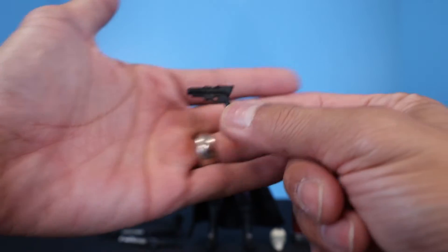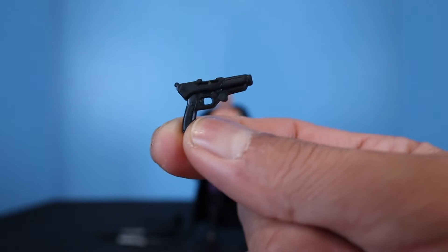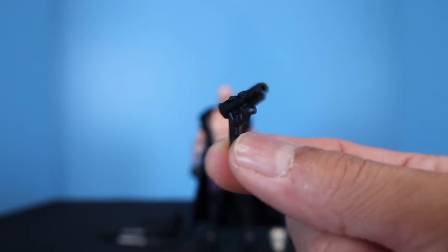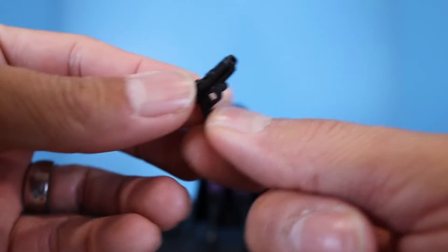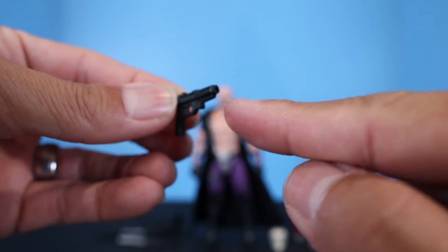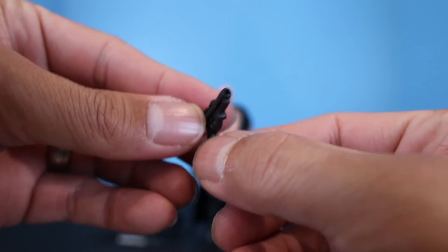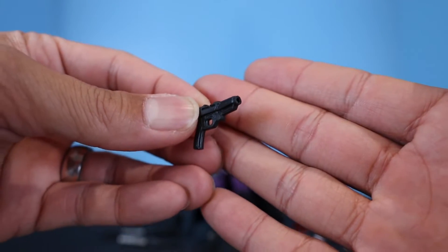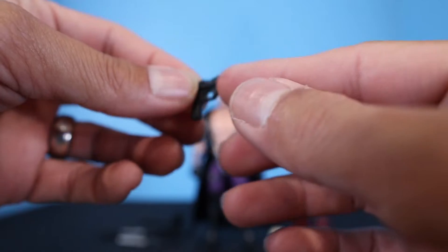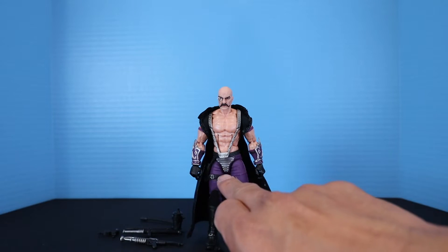The first accessory is his pistol — a regular hand pistol painted all black. It does have a porthole to add blast effects, like from the Valiverse Action Force line or the three-pack Cobra Vipers, which come with a single-shot gun effect you can plug in. This pistol will actually fit in the holster on the side of his right leg.